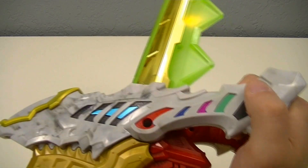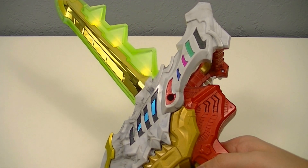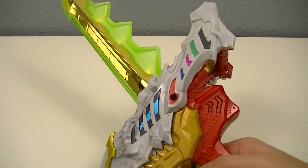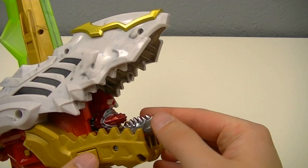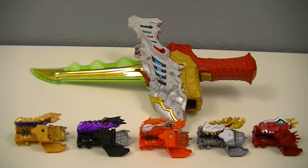In fact, opening and moving the jaw doesn't do anything in this case. And as usual, the button to release the Ryusouls is here on the side of the jaw. And finally, like with the other two swords, this is compatible with all Ryusouls. However, since there are so many that I own, like with the Gaisou Ken, I'll be saving the demonstration for all the ones I have for a separate video.